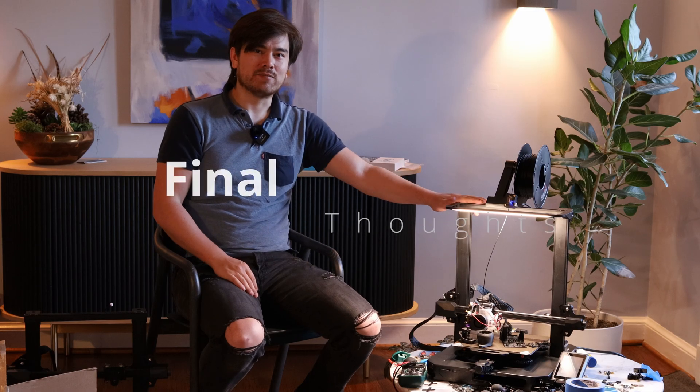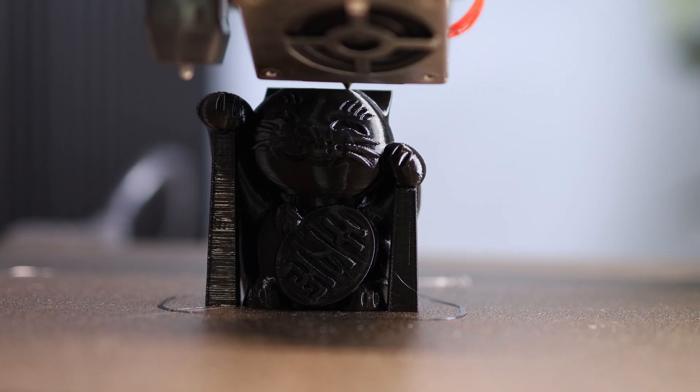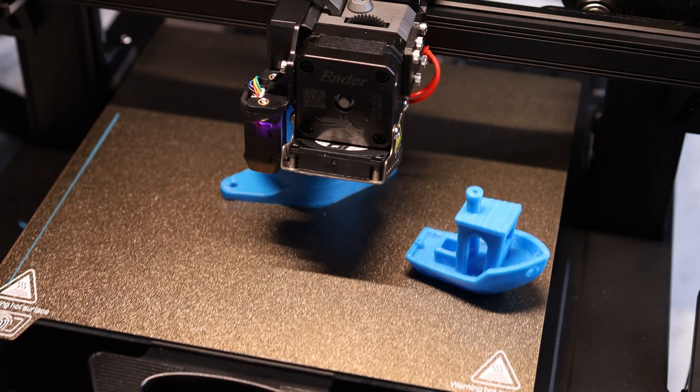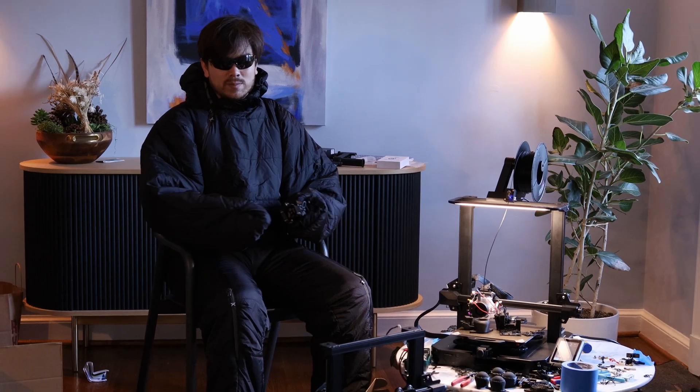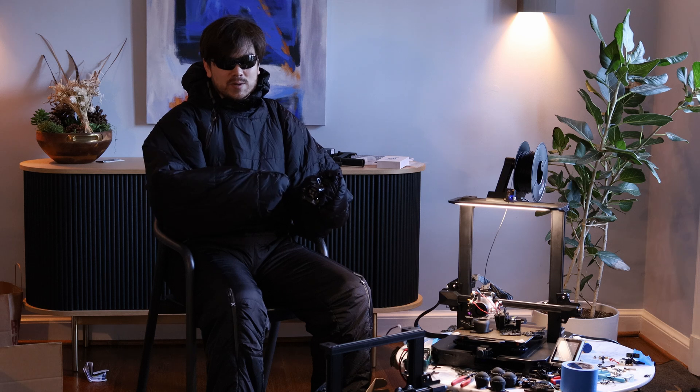The Ender 3 is the reigning champ of budget 3D printers and that's for good reason — they get great print quality right out of the box, they have a highly modular design that's easy to upgrade and repair, and they have massive market adoption meaning community support and aftermarket mods are readily available. The sprite extruder takes print quality and modularity to the next level. Upgrading used to take hours because even simple changes like replacing a heater cartridge meant pulling everything apart, messing with the motherboard, rebuilding the wiring harness, and praying you didn't mess anything up. Now the whole extruder and hot end assembly can be swapped out in less than a minute thanks to its smart use of connectors.